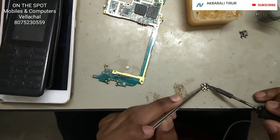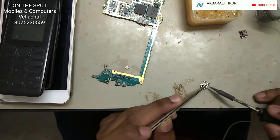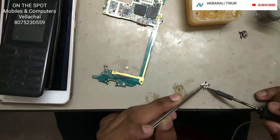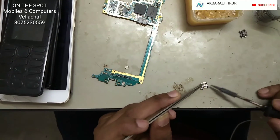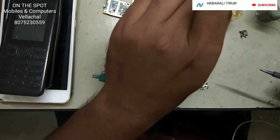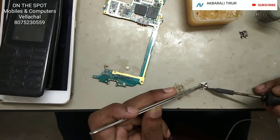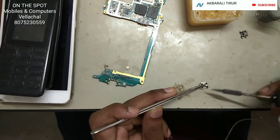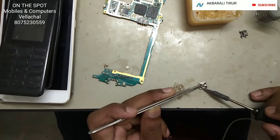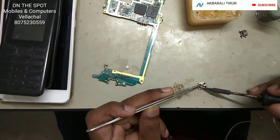This is the gold and silver color. This is a gold color, this is the silver color. This is a flex, and this is the connection.